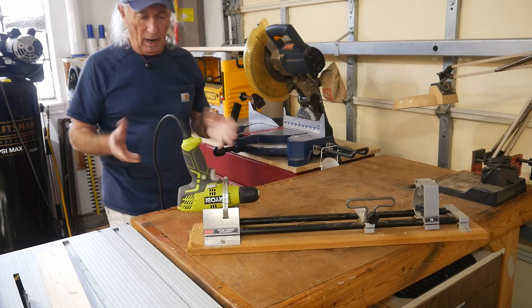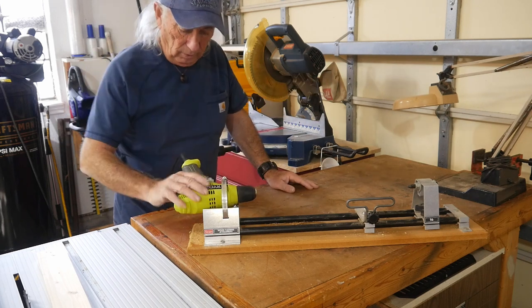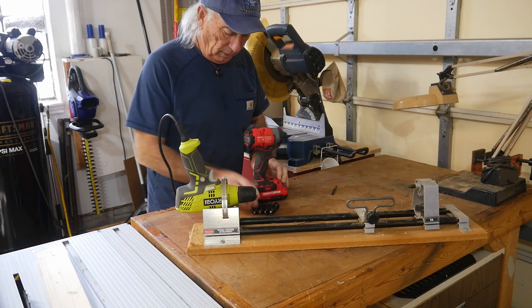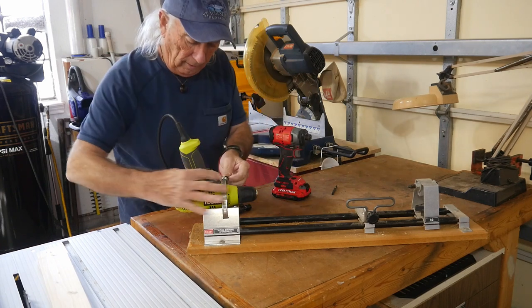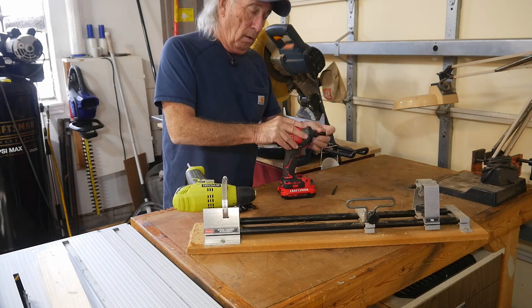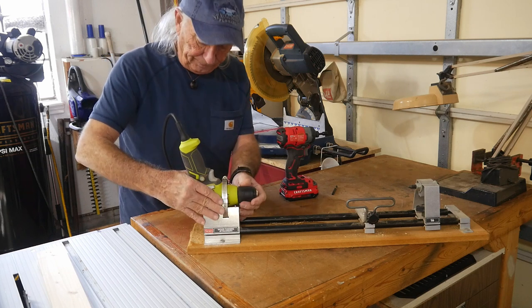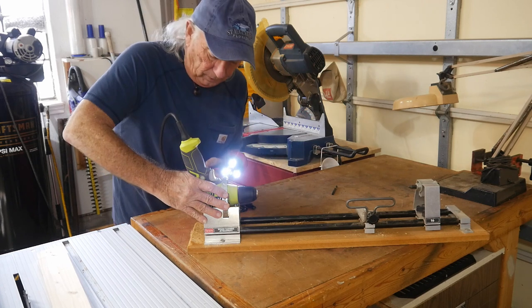I had to make some pieces for this thing because I don't think everything came with it. Let's see if we can get that bolted down in place. It's not going to be great but it'll work. Alright, we're going to try to see what we can do to make this thing run today. A wood lathe is a real mess, I've always found.